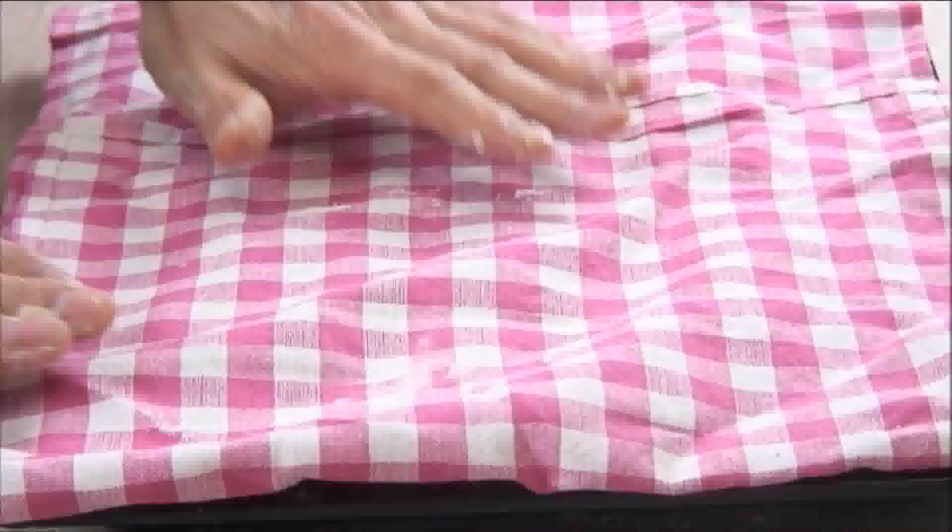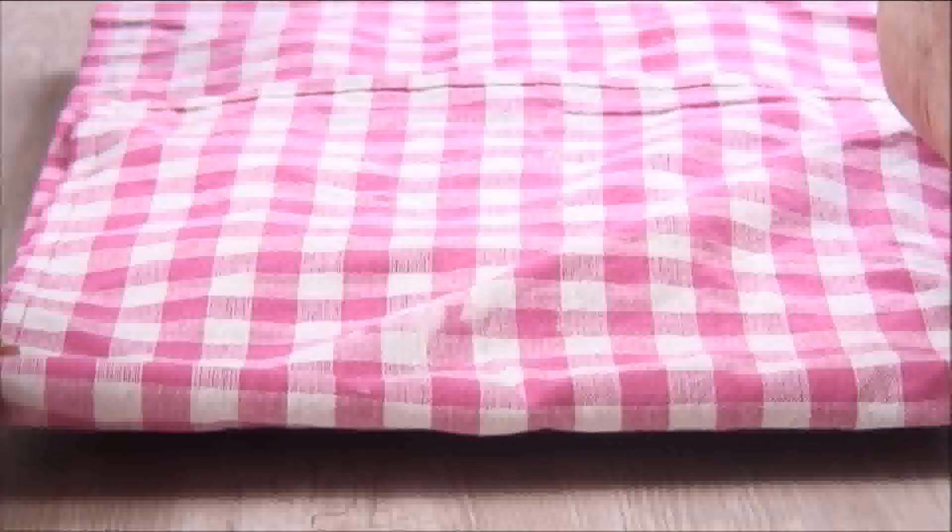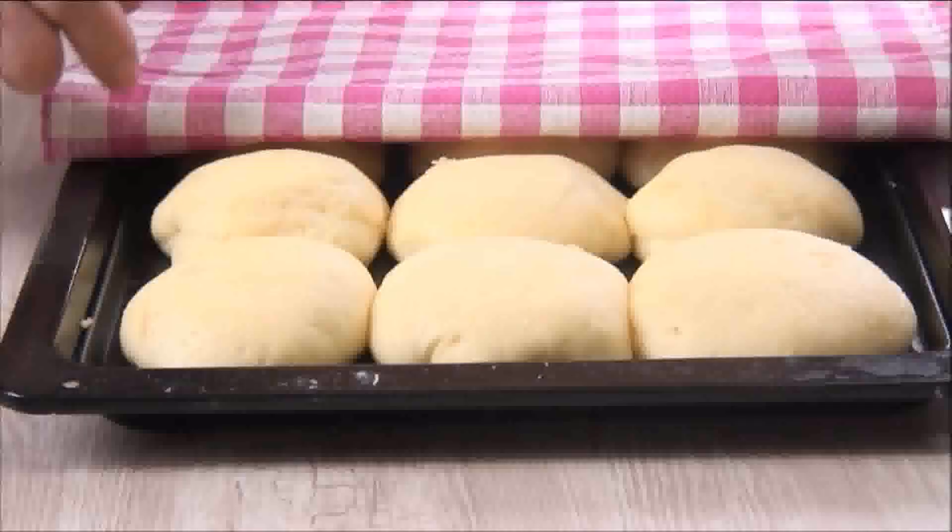Cover them with a damp cloth and allow them to sit in a warm place for about an hour, or until they double in size. After an hour, the buns have doubled in size and they look just perfect.